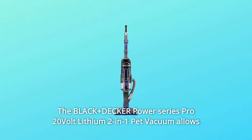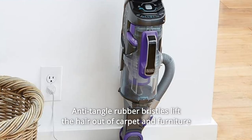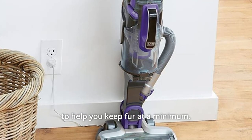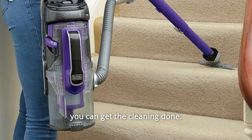The Black+Decker Power Series Pro 20V Lithium 2-in-1 Pet Vacuum allows you to conquer pet hair and messes. Anti-tangle rubber bristles lift the hair out of carpet and furniture to help you keep fur at a minimum. It delivers strong suction and up to 60 minutes of runtime so you can get the cleaning done.